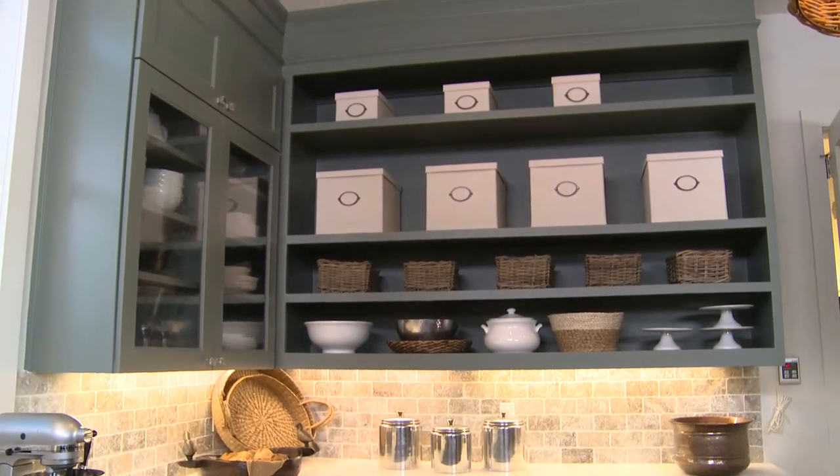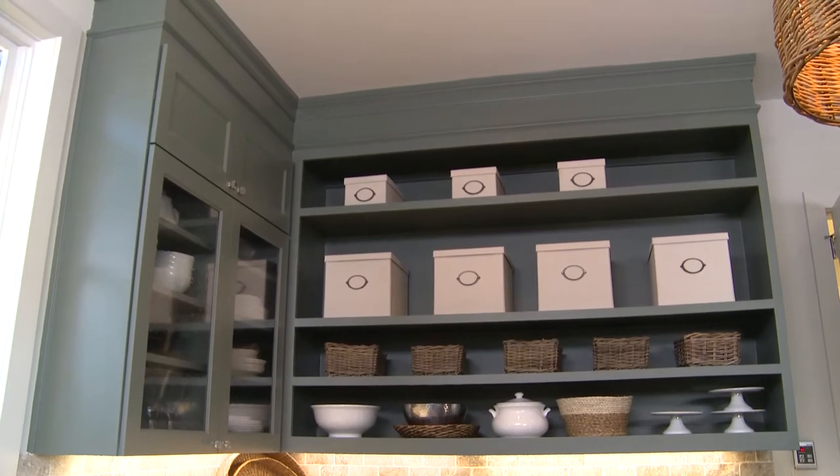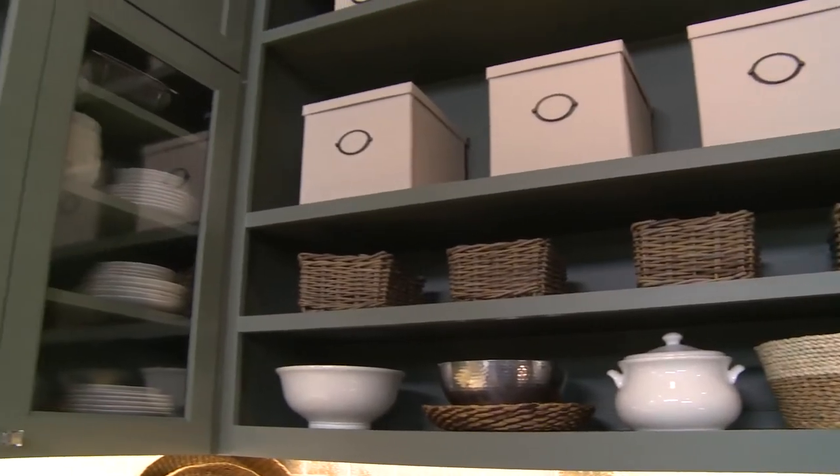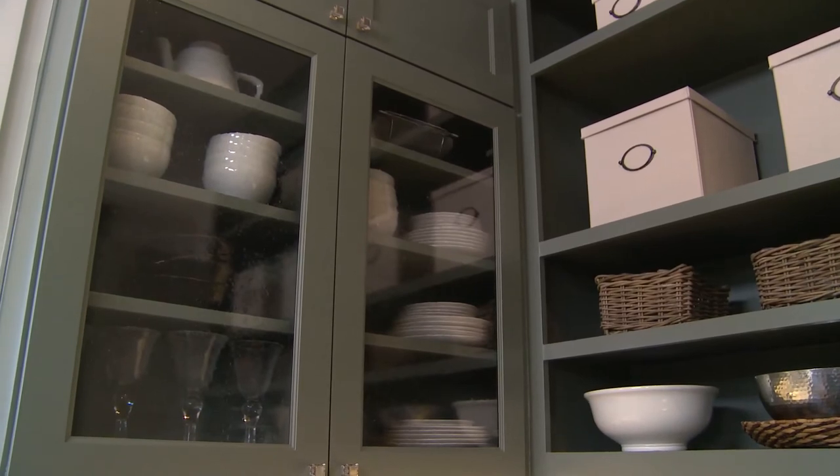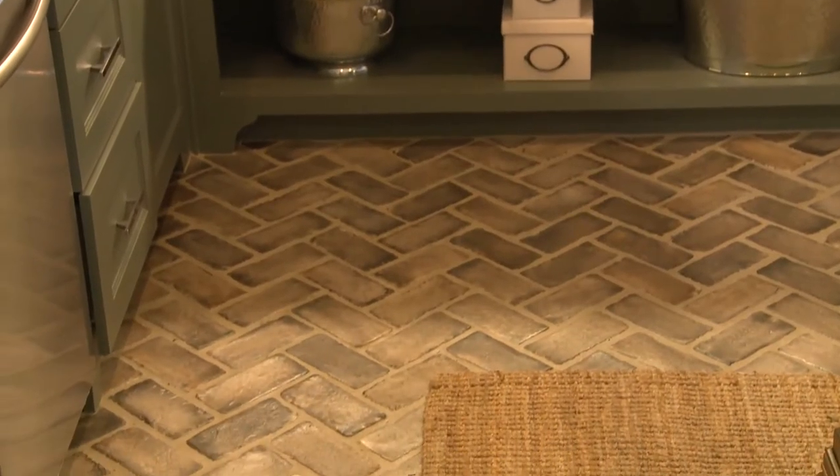The cabinets are an incredible addition to this room because they all go to the ceiling. Not only that, we put some open cabinets in it so you can grab stuff off quickly. The cabinets also have windows in them like little window panes that have just a little bit of reflectivity to it, and you can display things in your cabinets, which makes it nice.